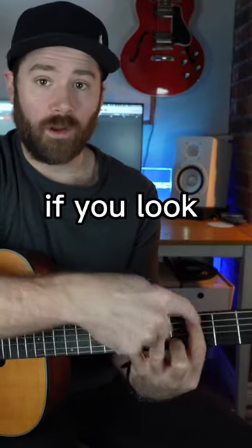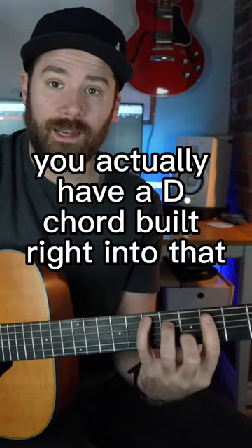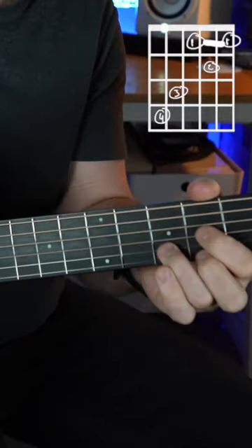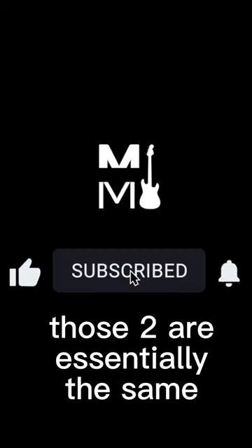If you look right here, you actually have a D chord built right into that shape. Here's the C chord, here's the D chord. So really, when you're learning CAGED, those two are essentially the same thing.